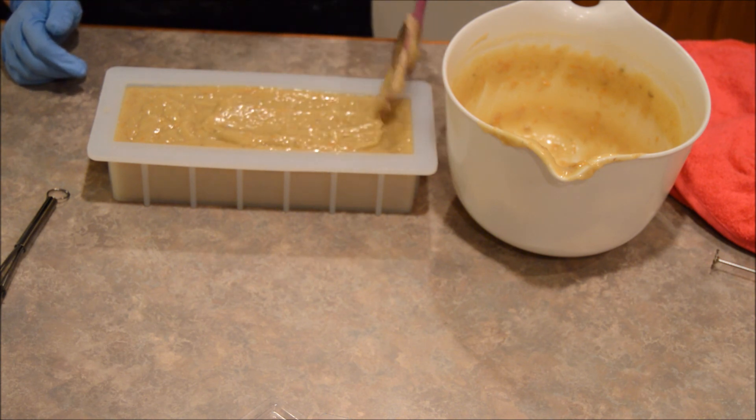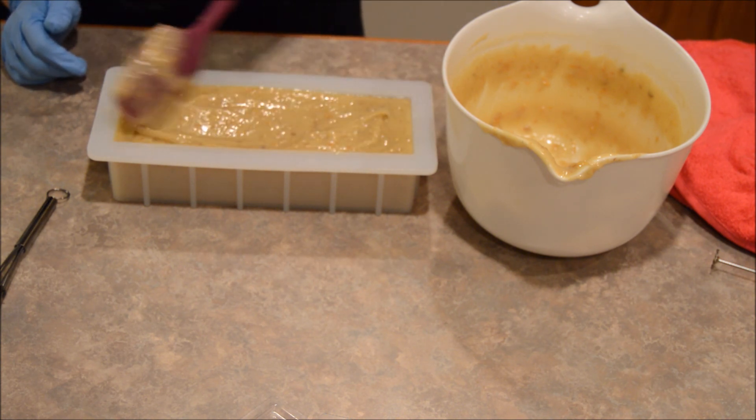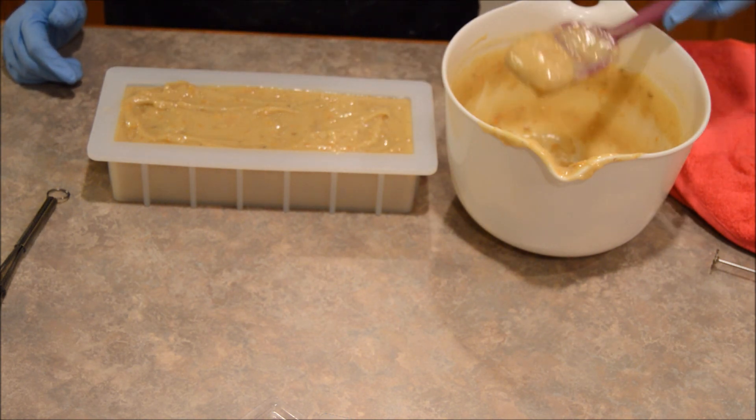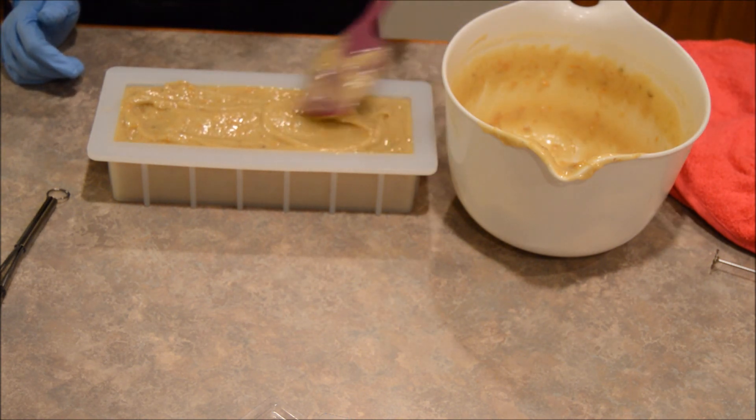A couple samples for myself, of course — best part of soap making. And I will never run out of soap again!